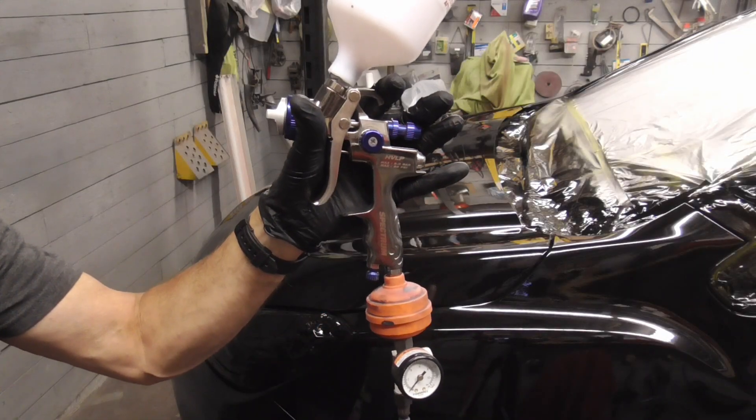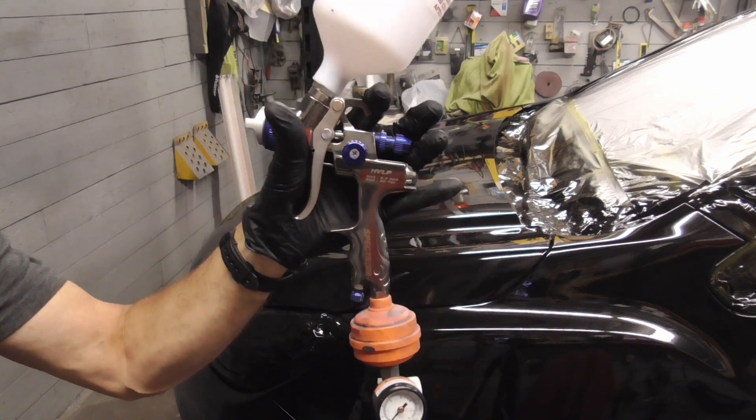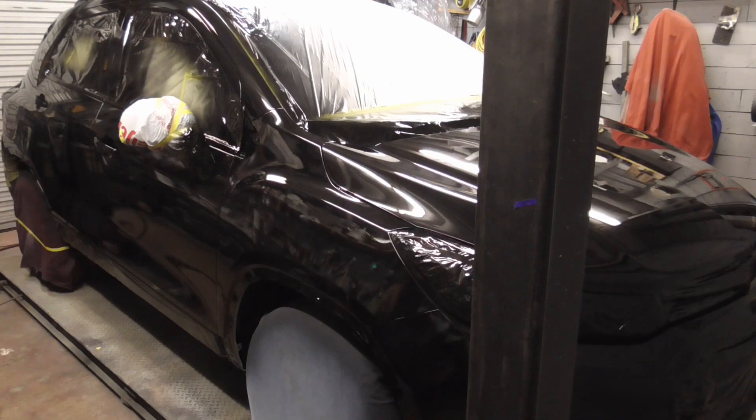The Harbor Freight Spectrum HVLP gun worked great for sealer, base coat, and clear coat. So if you're in the market for a quality gun at a reasonable price, check it out. After two wet coats of clear and letting it dry overnight, we're ready to unmask it. I hope you enjoyed this video on fixing side damage. If you'd like to get my latest videos, don't forget to hit the subscribe button.